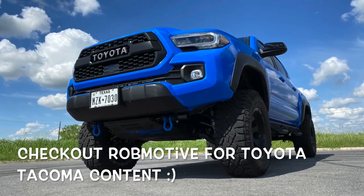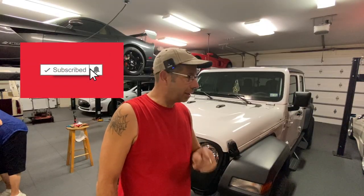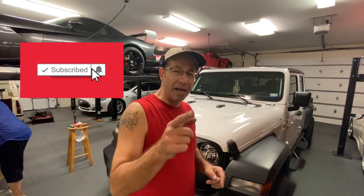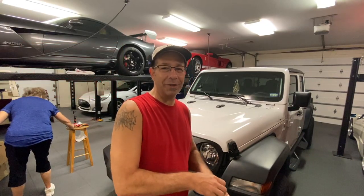Real quick — don't forget to check out my other channel, Rob Motive, all about my 2020 Toyota Tacoma. Don't forget to click that notification bell so you don't miss out on any upcoming videos, and smash that subscribe button on the way out. Thanks for watching — stay safe out there. Bye.